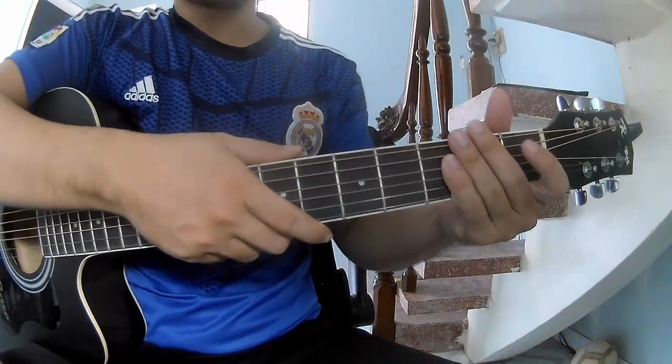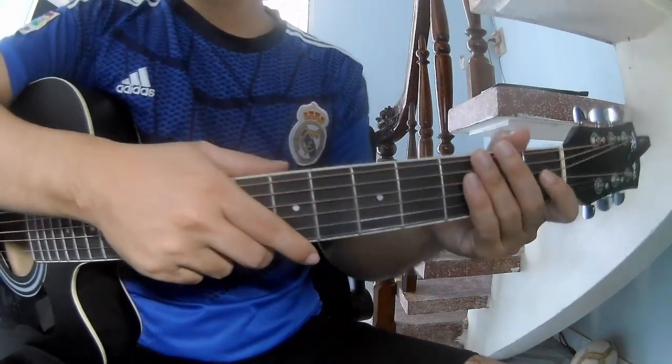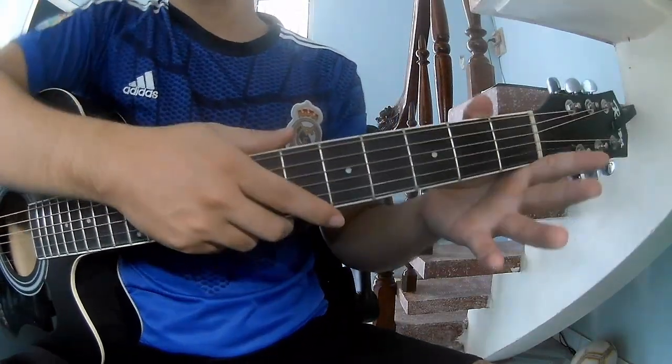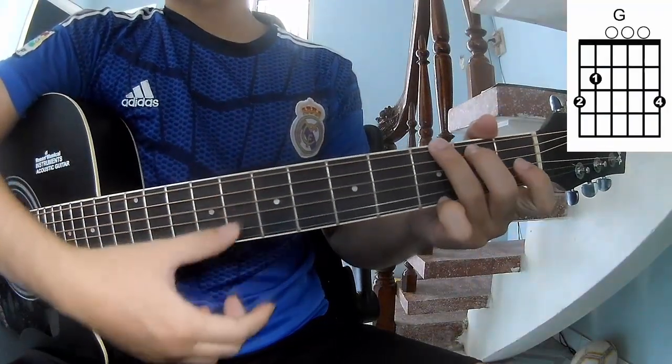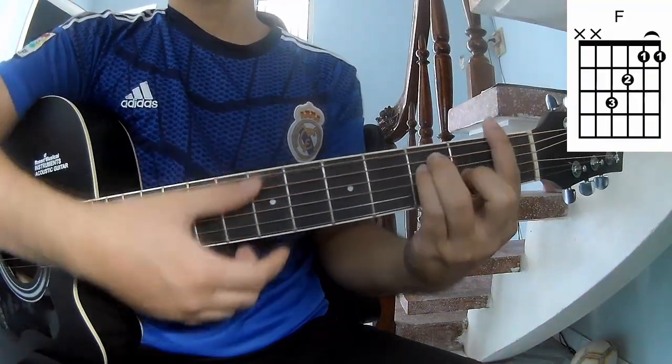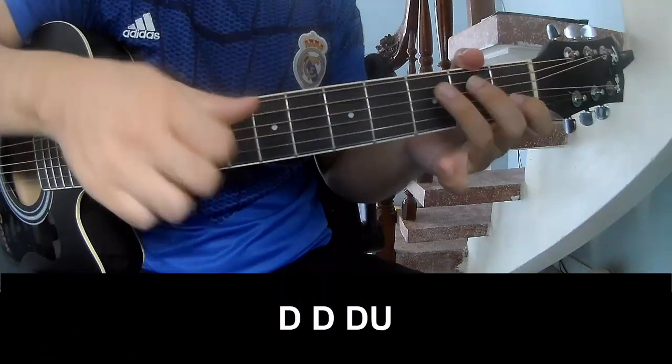Hi everyone, today we'll see how to play guitar Atomic 60 by YouTube. First, the cable — she calls in this song the first to play.